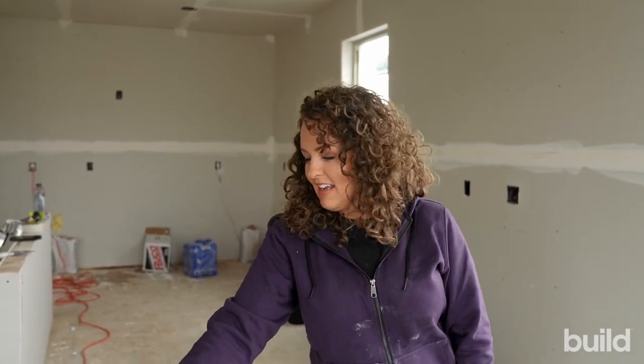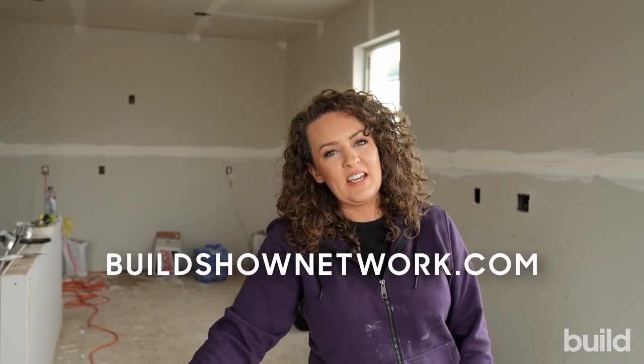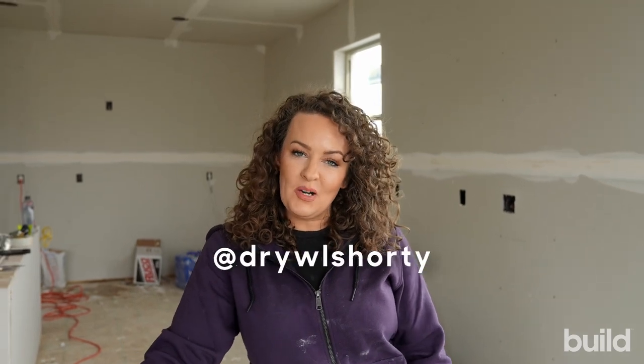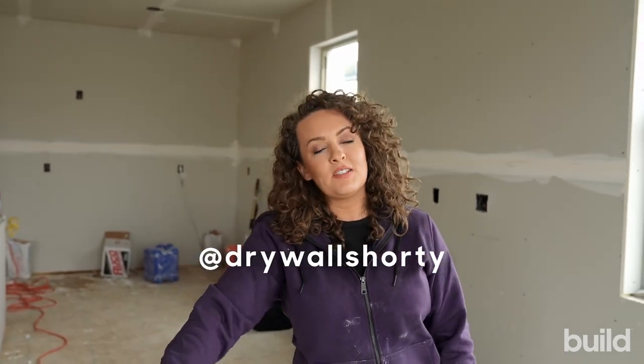That is it for me today — that was really fun. We'll maybe have to do a smash test again, maybe like a bi-monthly thing where we get the hammer out and try to hit something. Anyway, you can check me out on TikTok, Instagram, Facebook, and YouTube under Drywall Shorty. I'll catch you all next week on the Build Show Network.